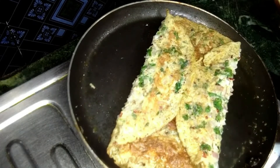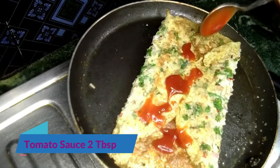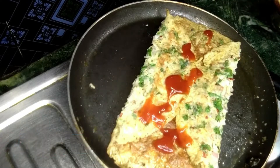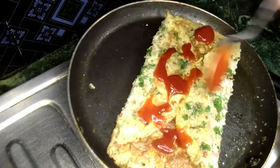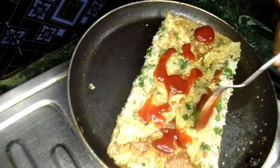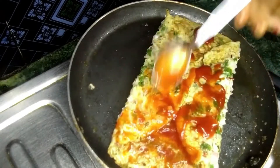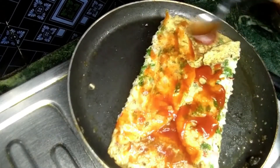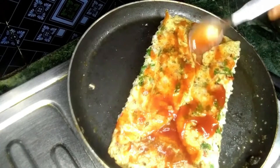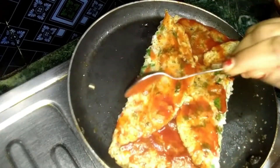Now let's mix tomato with ketchup. Then we mix tomatoes with other vegetables. I will put the whole mixture in the middle of the pan.